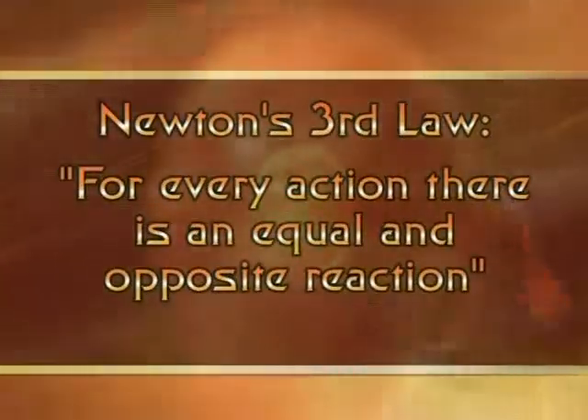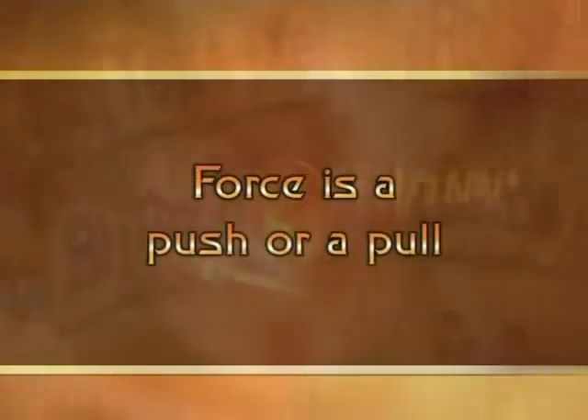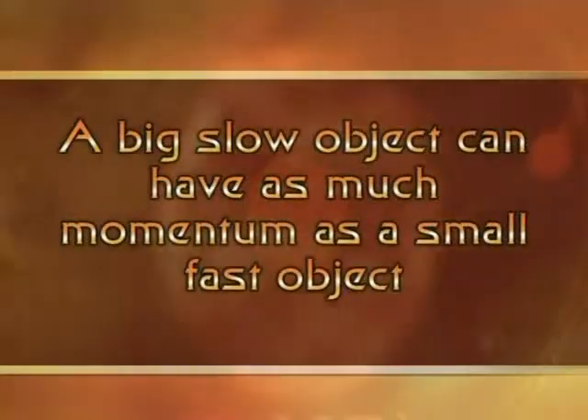So let's summarize. Newton's third law is: for every action there is an equal and opposite reaction. Force is a push or a pull. Impulse is force over an amount of time. And finally, momentum is an object's mass times its velocity. A big slow object can have as much momentum as a small fast one. I'm George Wolfe, and I want you to remember to discuss today's science challenge with your class and your teacher. I'll challenge you again next time. Remember, you're not going to get any answers unless you ask those great questions.